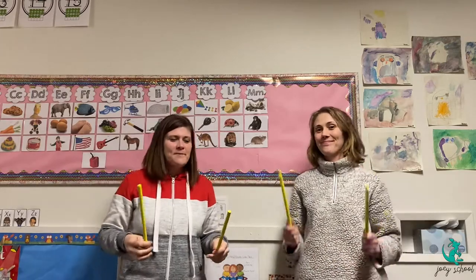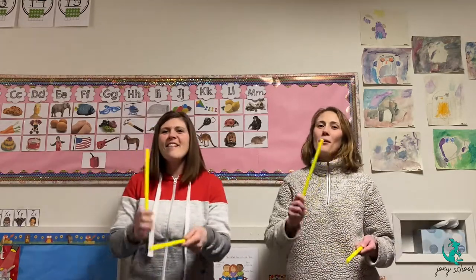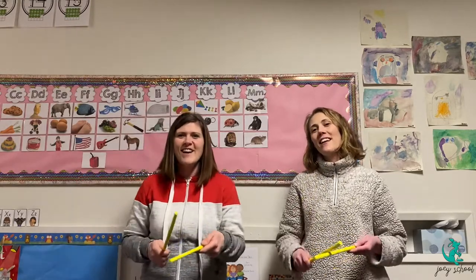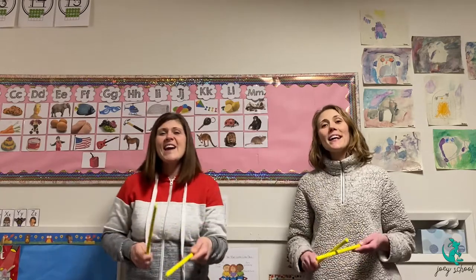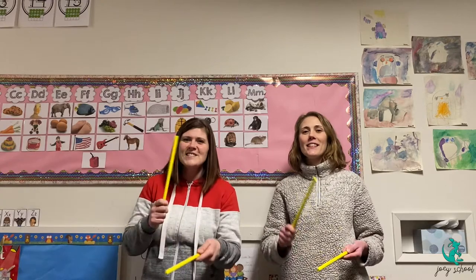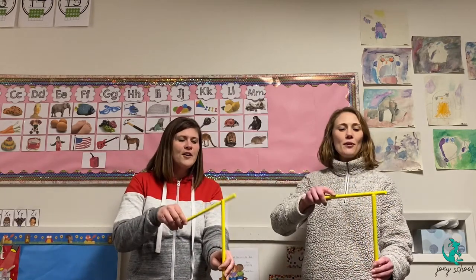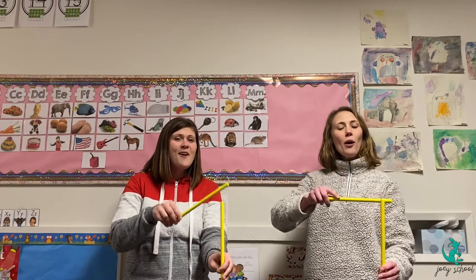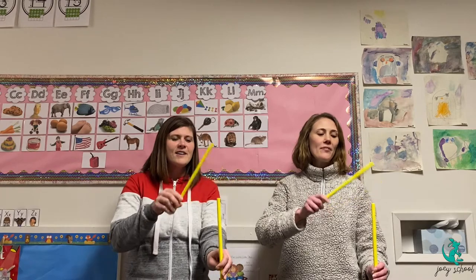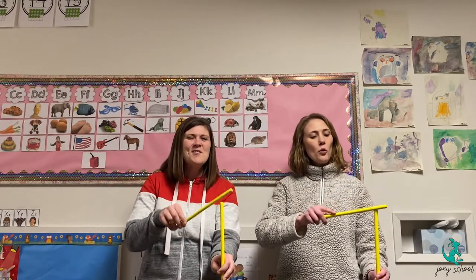Everybody ready to tap their sticks? Here we go. Tap, tap, tap along while we sing the Toolbox Song. There are so many ways to make a sound with the tools around. Get out your hammer. Listen to how it sounds when you hammer. Hammer along with the Toolbox Song.